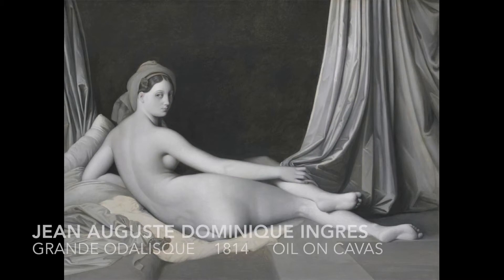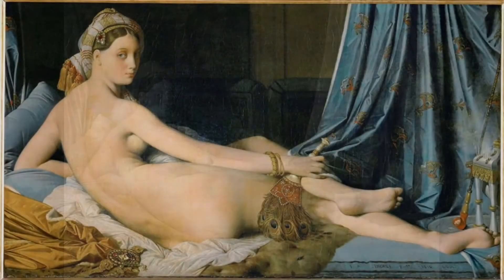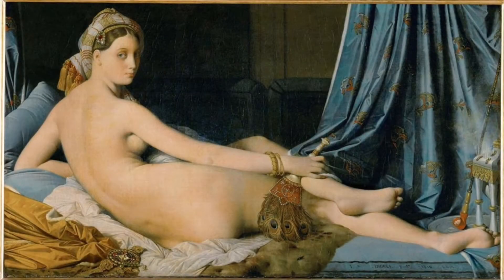This work is a grisaille study for the painting the Grand Odalisque. Through this example you can see one of the main functions of underpainting: figuring out compositional issues and solidifying a value range. As you can see from the final painting, the artist has made a few changes from his original study. Perhaps he worked out these issues through his underpainting.